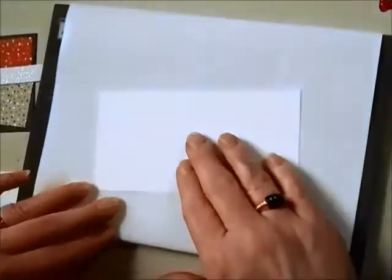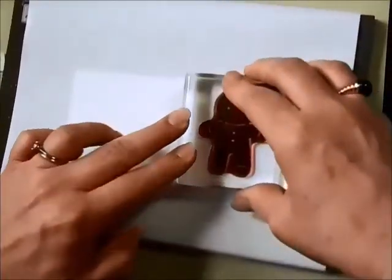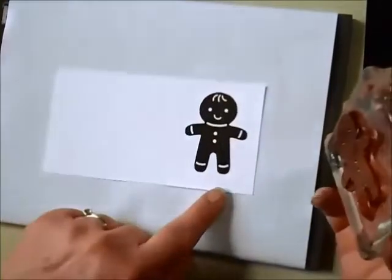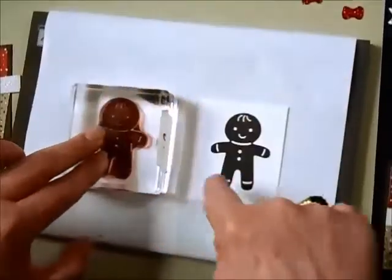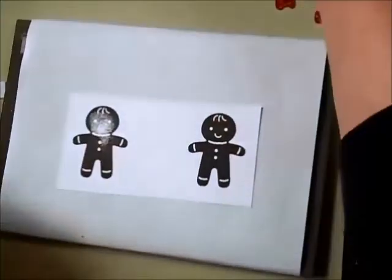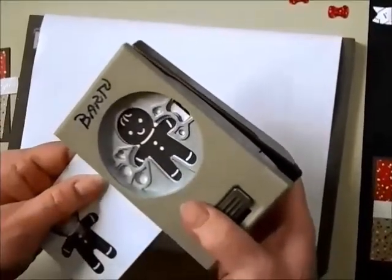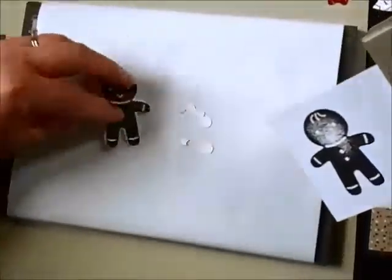Next, I want to get my gingerbread characters stamped. I'm going to be using Early Espresso. Because I'm using these great photopolymer stamps, I'm stamping on a paper piercing mat, which gives me a really crisp image. I need to give myself some space between these guys because of the way the punch cuts them out. Just line that up in the punch — so easy — and there's my cute little piece.